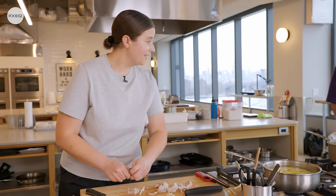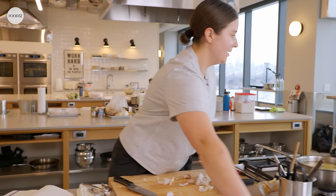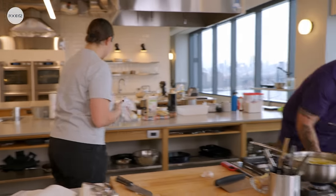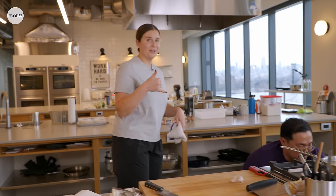Oh, that looks good — the stuffing! I'm going to cook the sunchokes in the cream so that the cream also tastes like sunchokes.